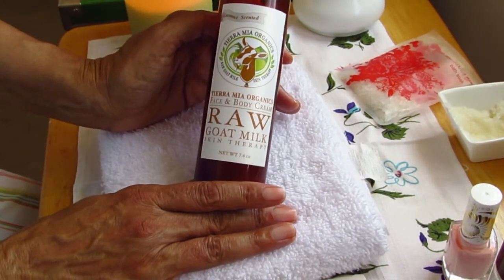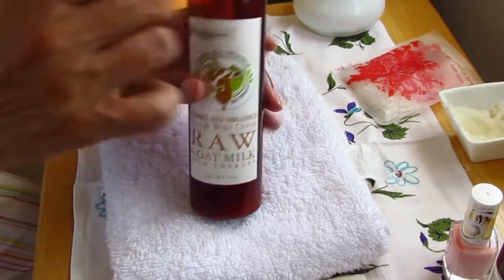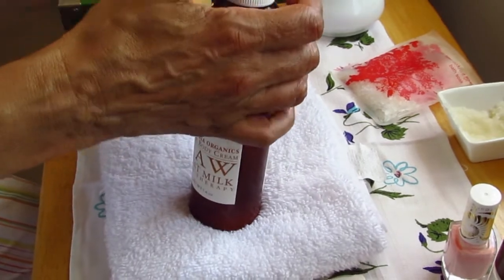The final step is to lock in all that hydration by massaging in a rich moisturizer. I'm using this one from Tierra Mia.